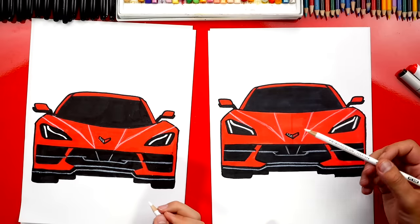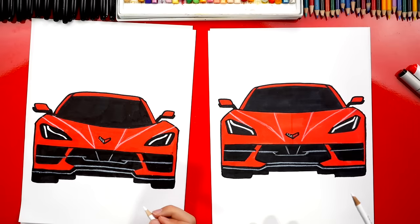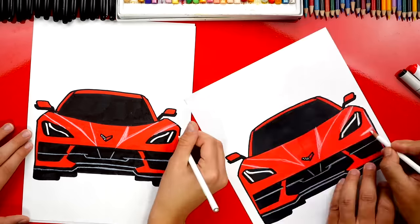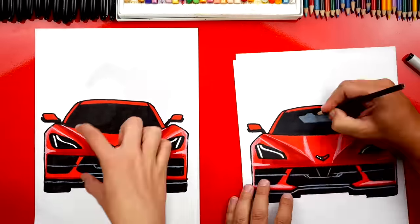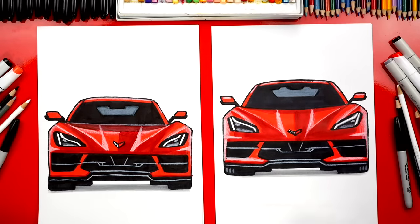Next we're gonna add the highlights with our white colored pencil and some shading — we'll fast forward again, and at the very end you can pause the video to match the coloring. Jack, you did awesome on coloring your Corvette — it turned out perfect. We used a darker red marker to add reflections and some shading, and our gray marker to add a shadow below the car to make it look like it's sitting on the ground. We hope you guys had a lot of fun following along and drawing your own Corvettes. You did a good job — goodbye!